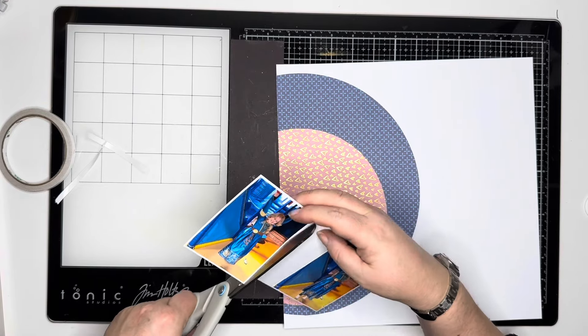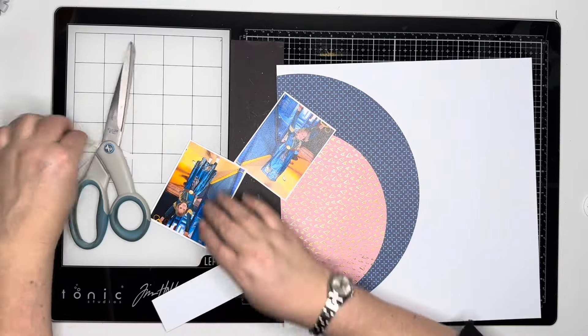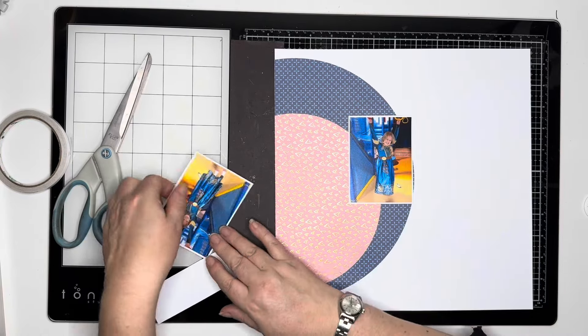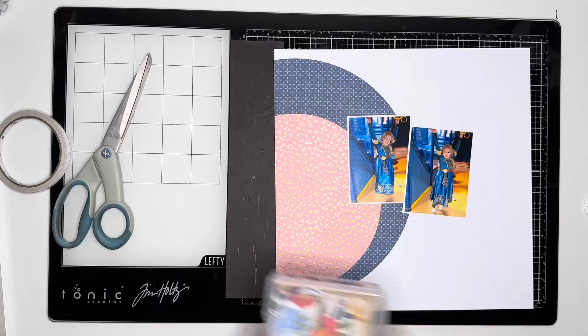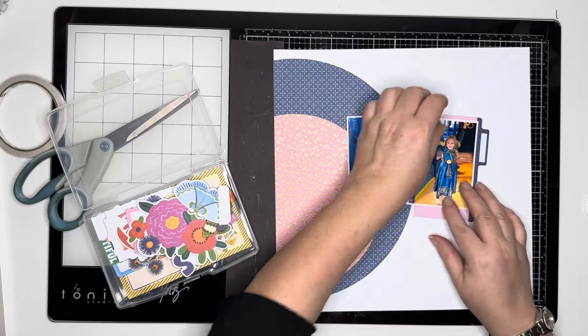I'm just cutting this so that I've got that lovely white border, and that just creates separation between the photo and the layers underneath it — the pattern paper. It just makes the photo stand out a bit more.